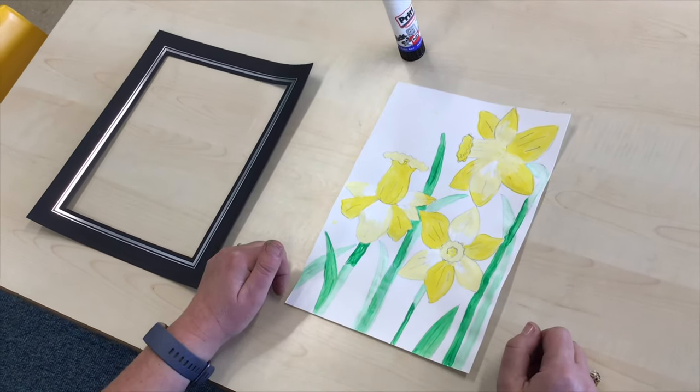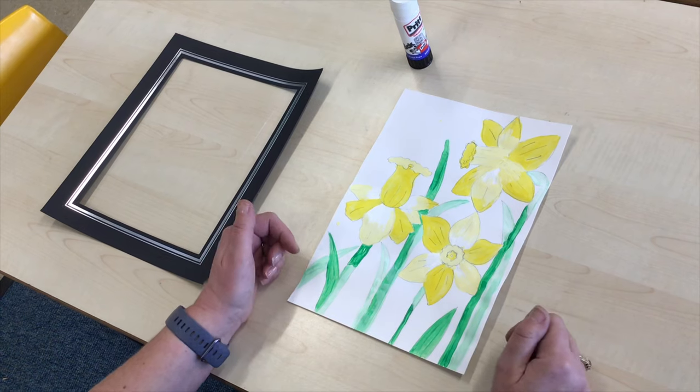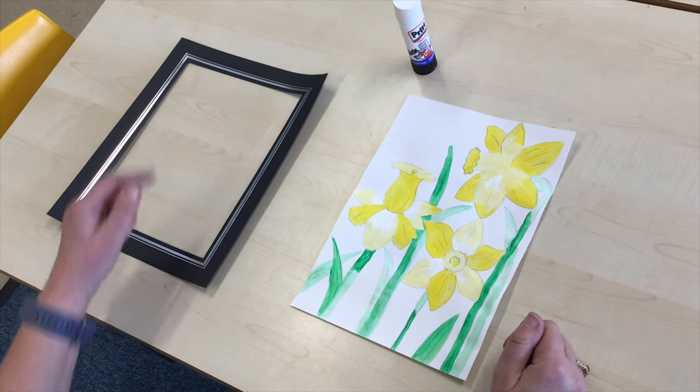I'm going to leave mine with a white background but I would like to put something around it to finish it off. So I've looked through my cupboard and I found an old picture frame. I'm going to use this.